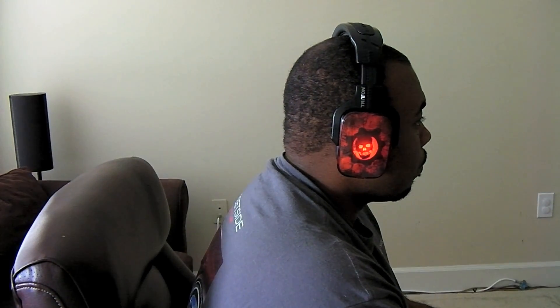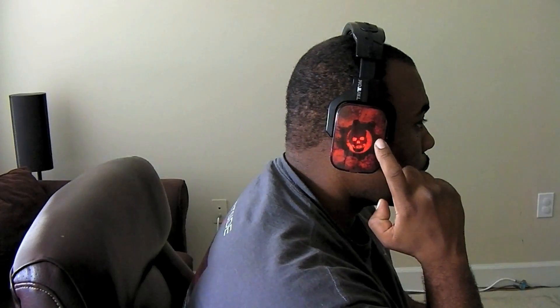Here's me playing some Gears over the weekend. As you can see in the video, the headset actually lights up — it kind of pulses in and out as you're playing any game, which I think is a nice little added touch to the headset. I'm going to show you what they also look like in complete darkness.